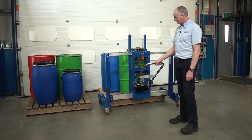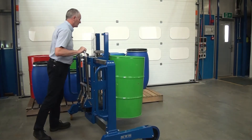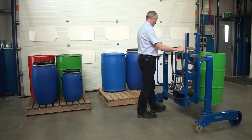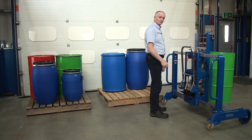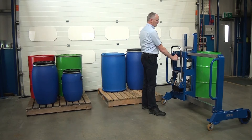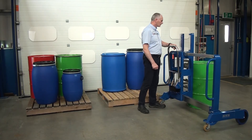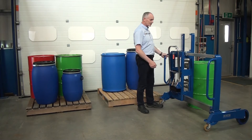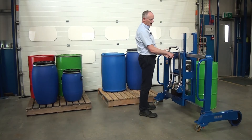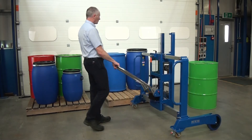Then we use this handle as a tiller so we just manoeuvre around. When we want to put the drum down, we can unlock this and move it, then use this handle here. As soon as there's no weight on the unit we flip the catch off, we can move this back in the middle if we want, and then we're ready to get the next drum.